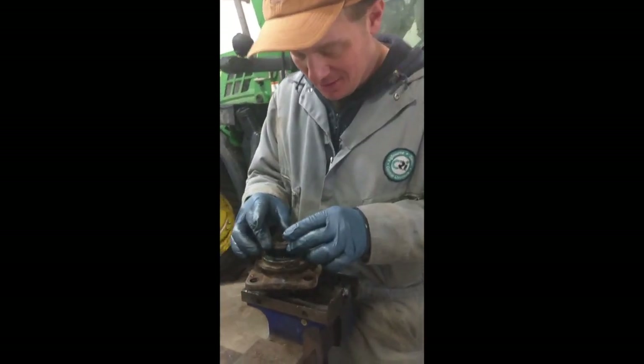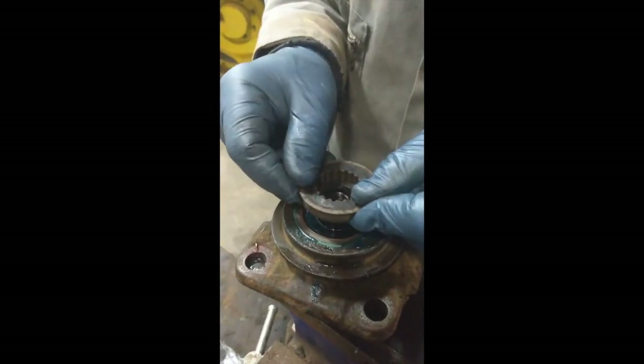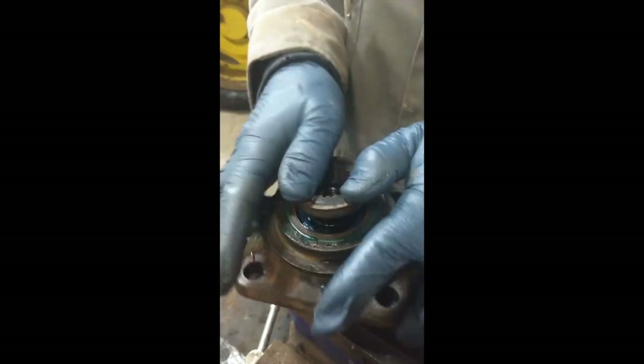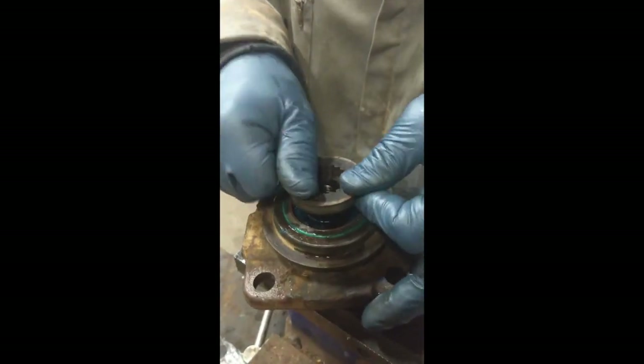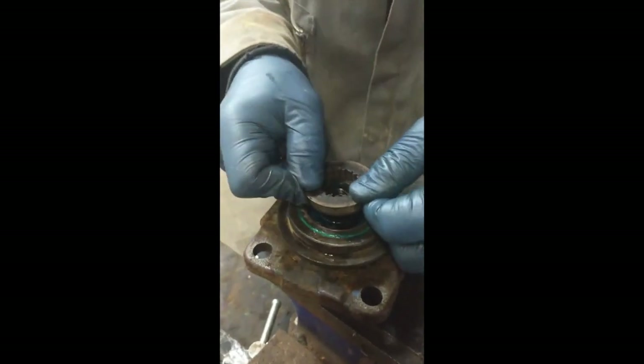Washer spacer — the spline washer. You've got to get it to slip in there just so. Not so much, just so — to this one today.